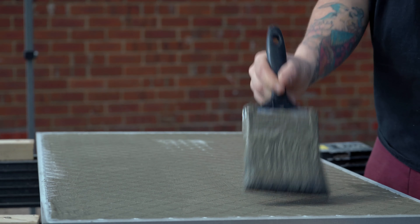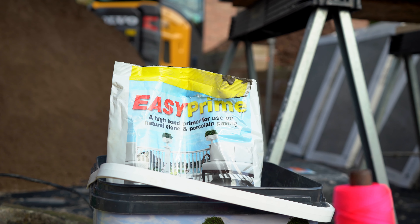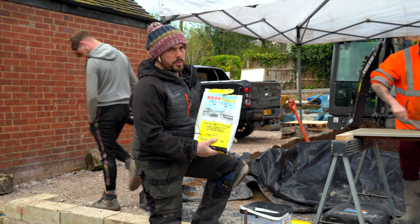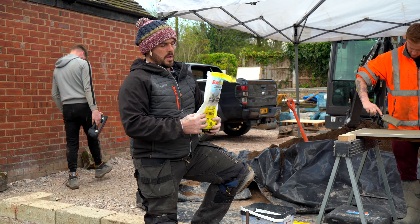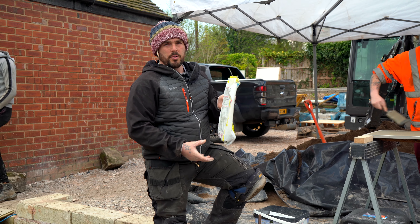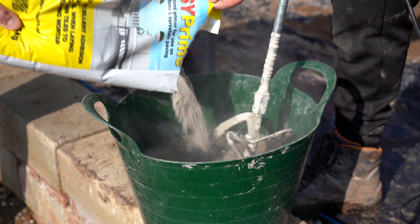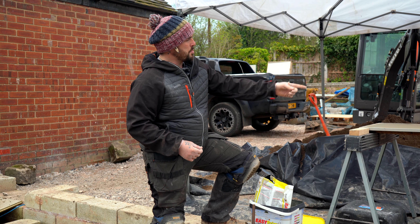They've been using a primer — they should have done two coats by now, ready for the third. In this case we're using the Easy Prime. You buy a tub and it comes with three separate bags in it. There are other ones on the market, but this is one of our favourites. All you've got to do is put four litres of water to a bag of Easy Prime, mix it all up using a paddle mixer, and just apply it by brush.